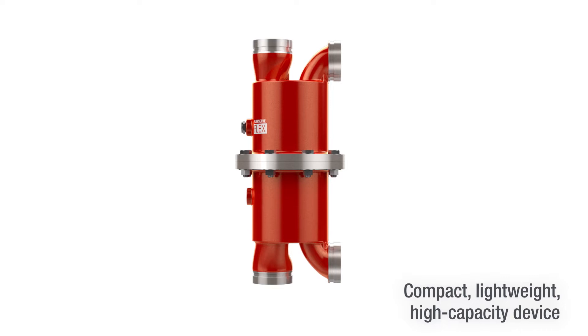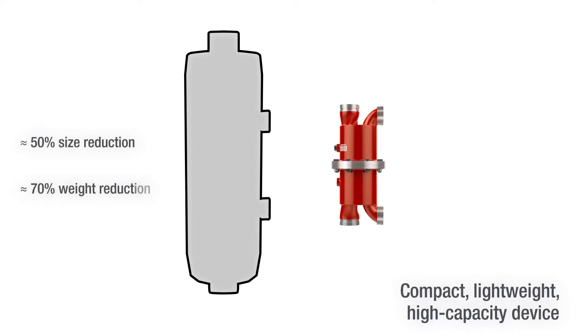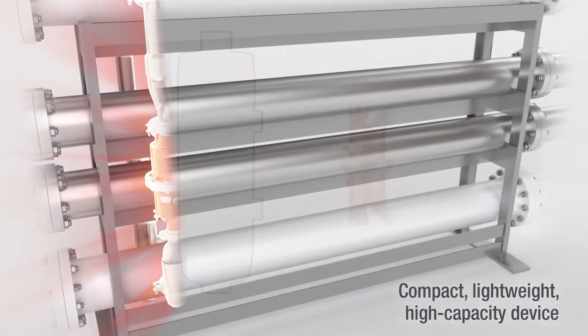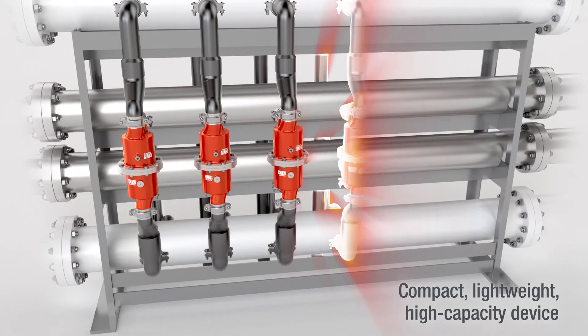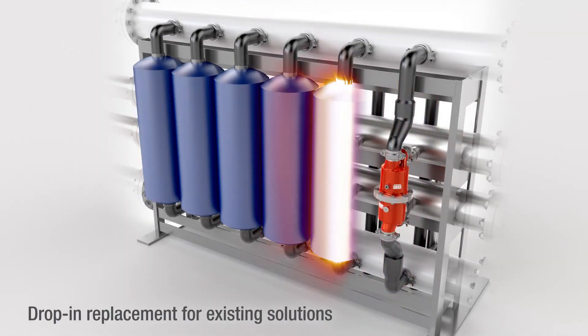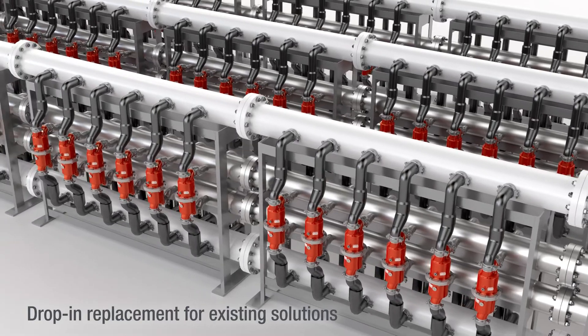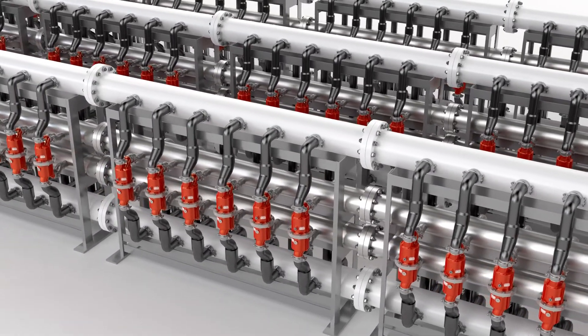In addition, the FlowServe Flex is the most compact and lightweight pressure exchanger available on the market today. The high-capacity unit can be installed in parallel to fit any size plant. It's a simple drop-in replacement for some other isobaric energy recovery devices, which makes retrofitting and improving existing installations easy.